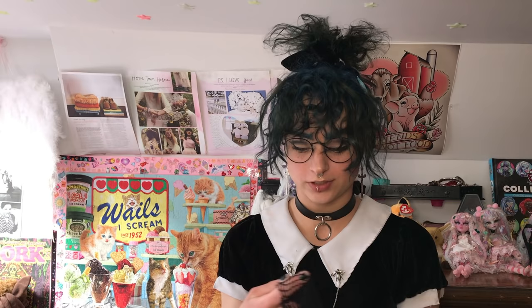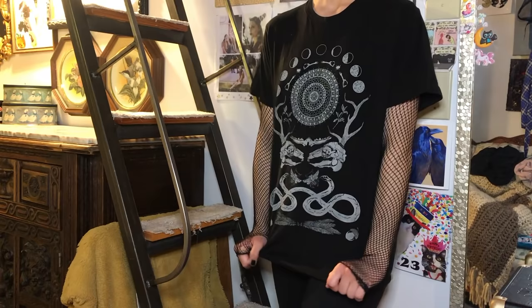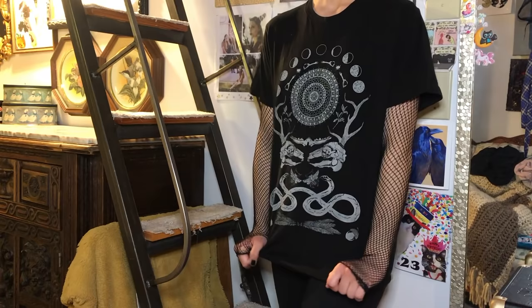All you have to do is get a pair of fishnets. I tend to get mine at the dollar store around Halloween — they always have lots of different types. You get a pair, you cut a hole in the crotch, cut the feet off, and then you just stretch it over your head and put your arms through the leg holes.